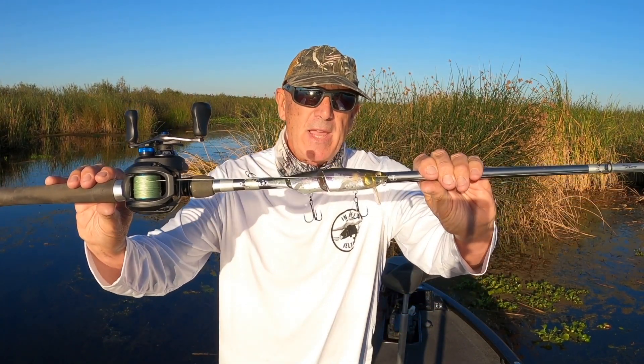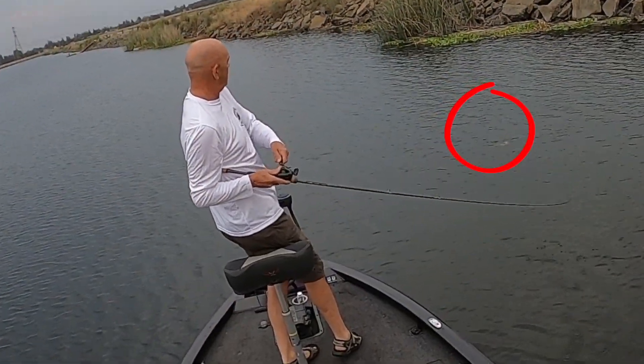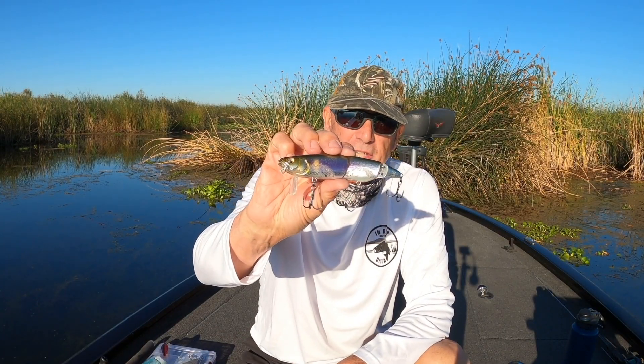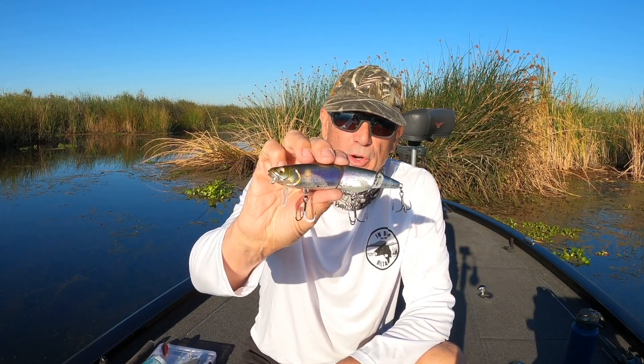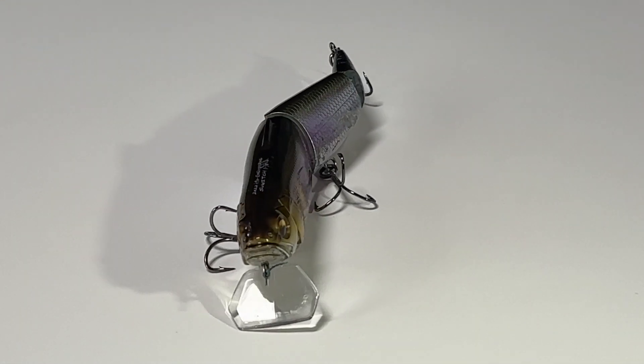When you find the right swim bait, you not only catch big fish but you can catch good numbers of fish. Today I'm going to be reviewing the new Megabass Sou'witch. This is one of those baits — it is a versatile mid-sized swim bait that flat-out catches fish. The Megabass Sou'witch is five and a quarter inches long, weighs approximately one and one eighth ounce, and comes in ten different colors.